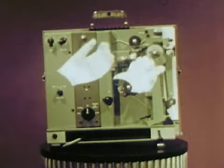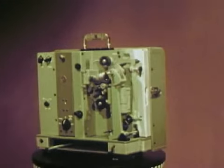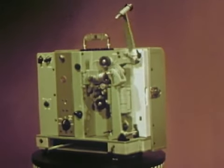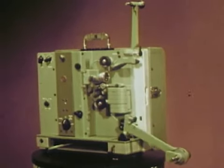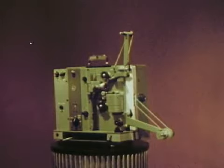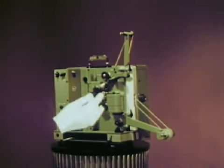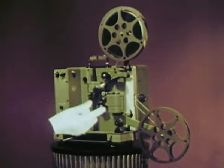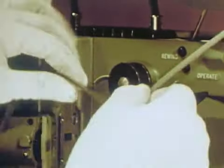The proof is in the running. Swing out the folding reel arms. Fasten the drive belts and it's ready to thread. Don't forget the film. This projector is the easiest and fastest to thread — most people can do it in 30 seconds or less.